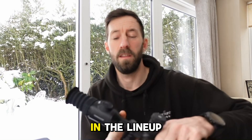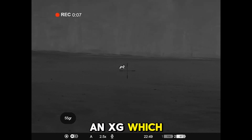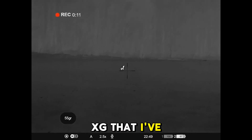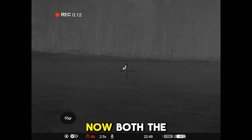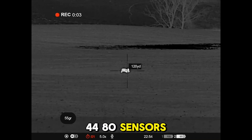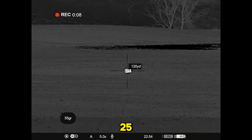Stay tuned for more footage on this. There are other models in the lineup — there's going to be an XP60 and an XG. The XG is the one I've always loved. Both the XP and the XG are going to be 640 by 480 sensors, with the XG remaining at sub-40 NETD and the XP at sub-25 NETD.